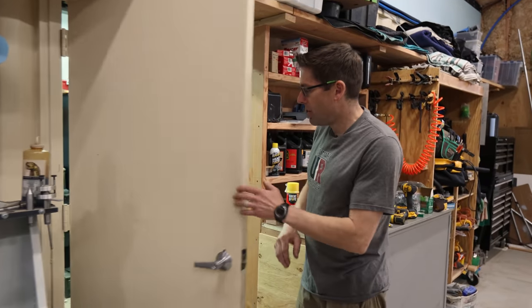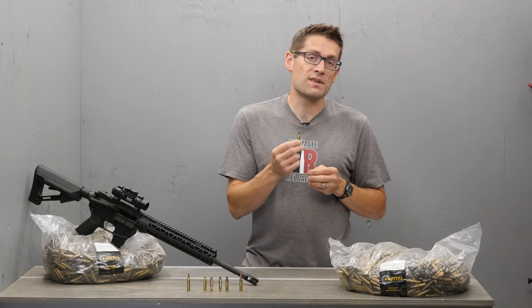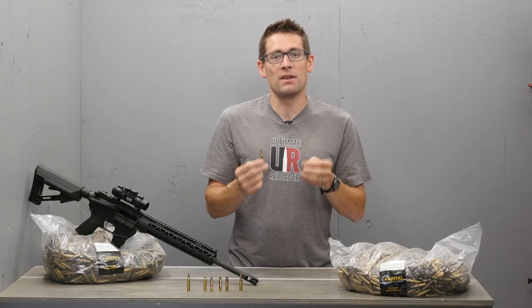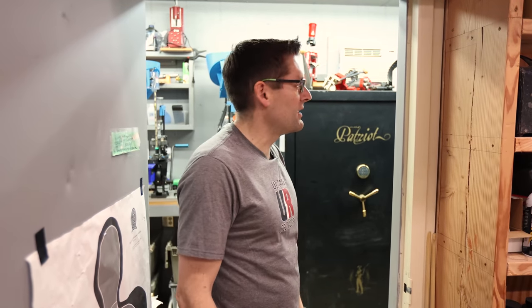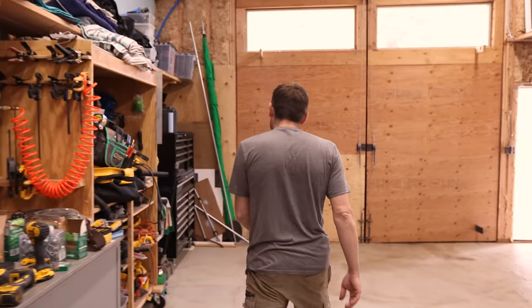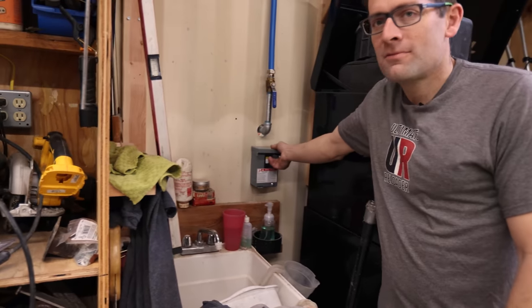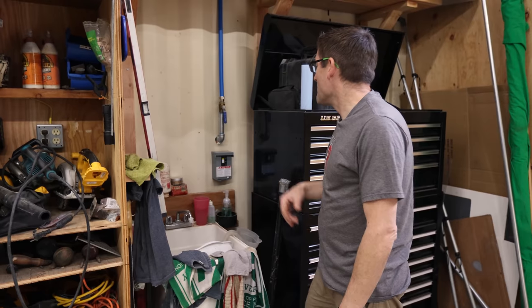Over here, if you recall from the original tour, this is the original Ultimate Reloader Studio where I did my first productions up here in the hills. These are both 40-foot high cube containers — a little claustrophobic when you're in them, not really the best for filming, but better than nothing. I just got an 80-gallon air compressor, an industrial air with really high CFM.